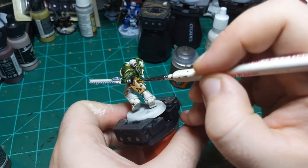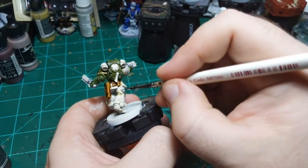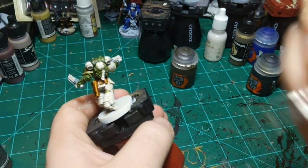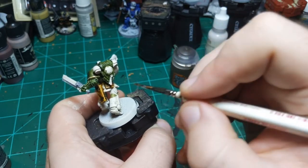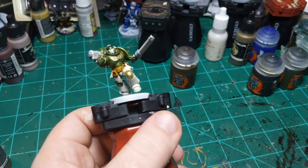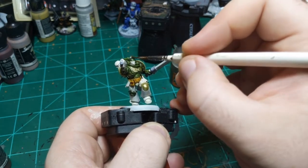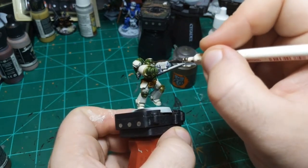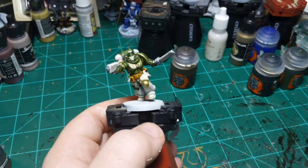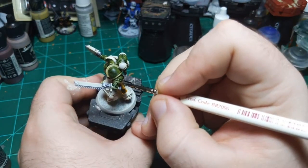I've got to be really careful around the Snakebite Leather, and I wasn't careful enough. That's fine. So now, just a couple of touch-ups. I've got to do it on his face. I'm just going to go through and do a couple of touch-ups and then do some edge highlights. I'm just going to paint this thing on his forearm in gold.